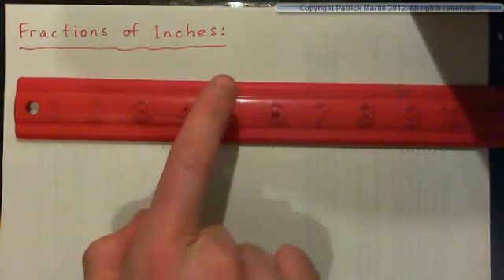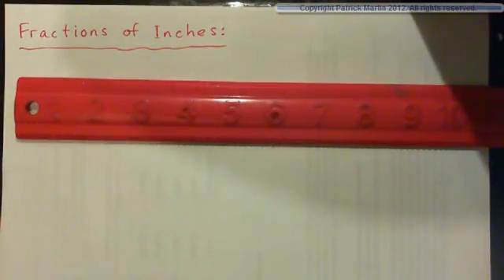For this video we're going to look at fractions of inches: halves, quarters, eighths, and sixteenths. I'd like you to go and get a ruler and then come back. So please press pause on the video, go get a ruler and come back please.